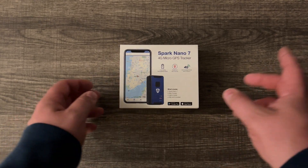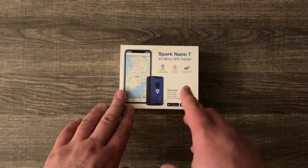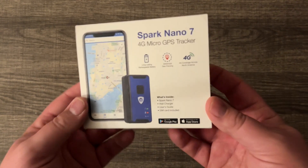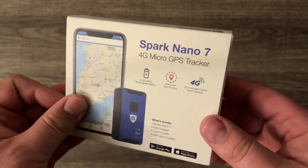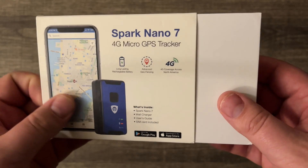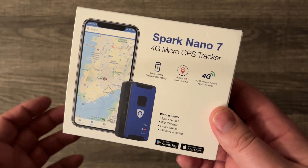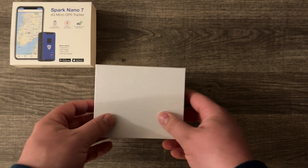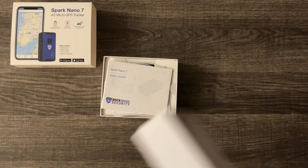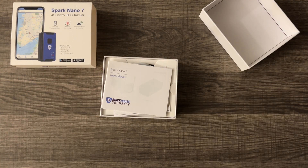Hey, what's going on guys? Thanks for tuning in. We're going to be checking out a GPS tracker — this is the Spark Nano 7 4G micro GPS tracker from Brick House Security. We're actually going to slap this on our Polaris Slingshot and find a nice spot for it. This is going to give us some peace of mind in case our slingshot is stolen — we'll be able to track it with their app. I can also save you some money on this tracker by using our code in the description below.